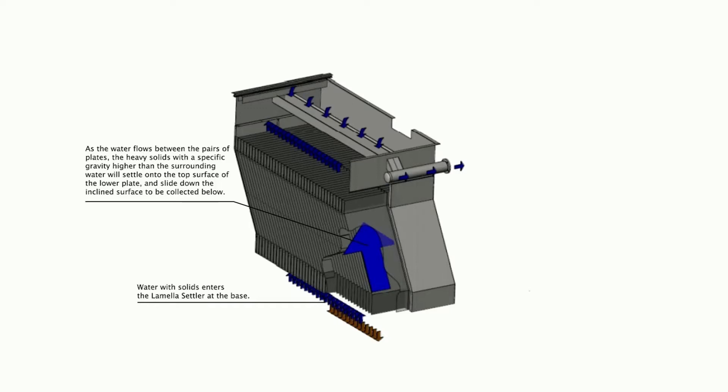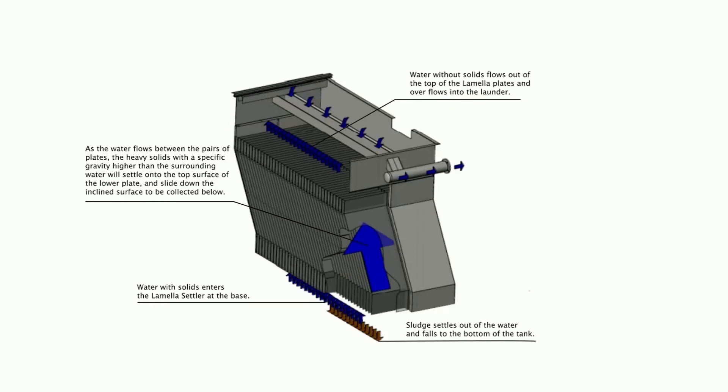The path length, plate spacing, and angle of the plate are the usual engineering variables. As the water flows between pairs of plates, the heavy solids with a specific gravity higher than the surrounding water will settle onto the top surface of the lower plate and slide down the inclined surface to be collected in the sludge hopper. Clear, near-solid free water then exits the top of the plate area and flows over an adjustable weir.